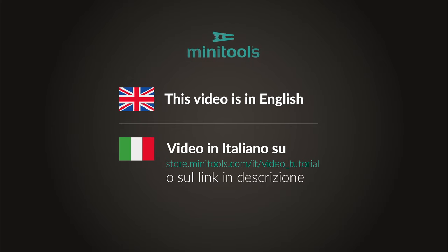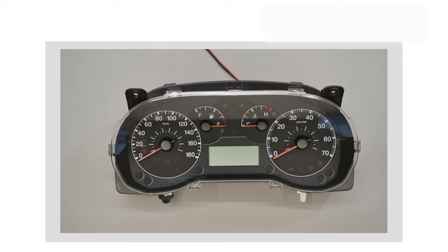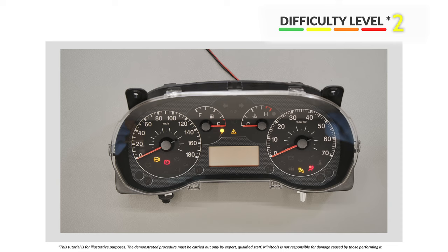Welcome to a new video! Today's tutorial will allow you to repair various Citroën, Fiat, Opel and Peugeot dashboard models using MiniTools display.